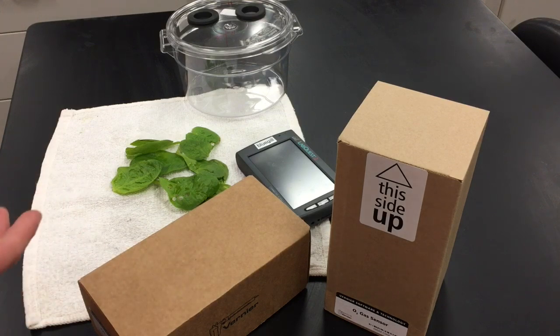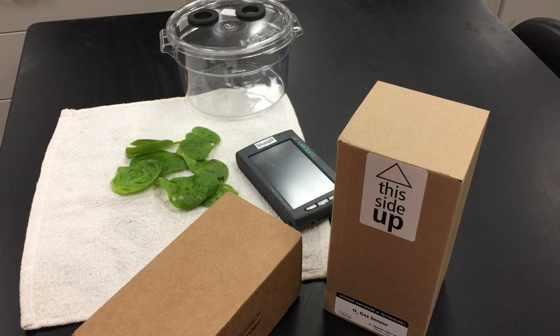We can measure whether photosynthesis or cellular respiration is occurring, and just like in the diffusion lab previously, we're going to measure the rate of photosynthesis or cellular respiration based on the amount of carbon dioxide or oxygen gas being used or taken up.